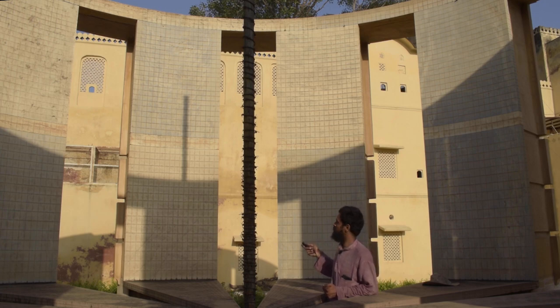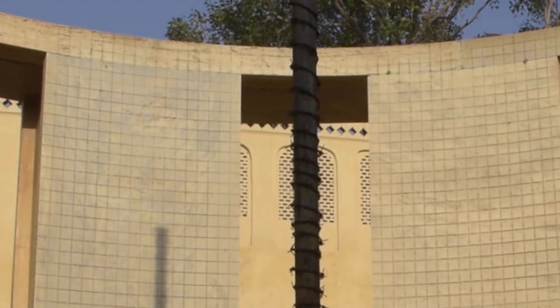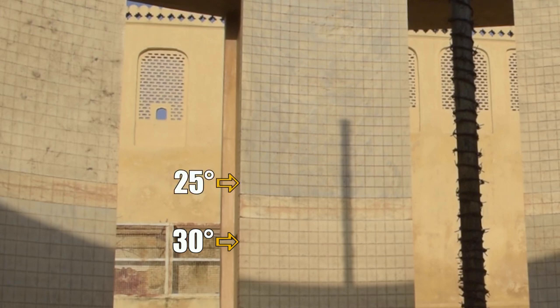To take the azimuth and altitude readings: the markings indicated towards the left of the wall, written in Devanagari script, indicate the altitude of the sun, and the markings on the outer periphery of this cylindrical wall indicate the azimuth. Measuring the altitude, we go gradually up — 45 degrees, 40, 35, 30, 25, 20, then 19, 18 degrees.